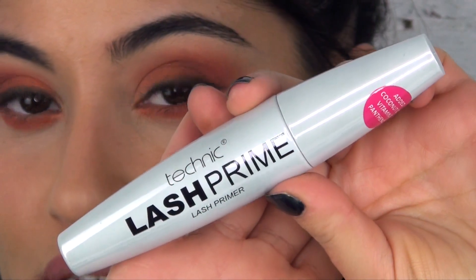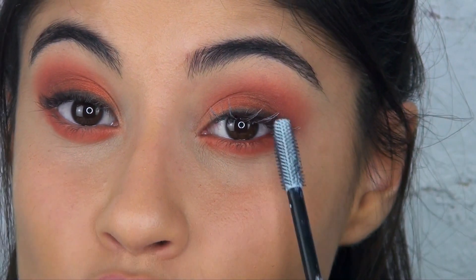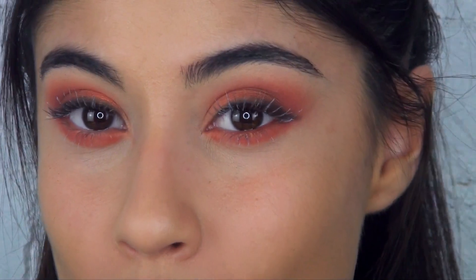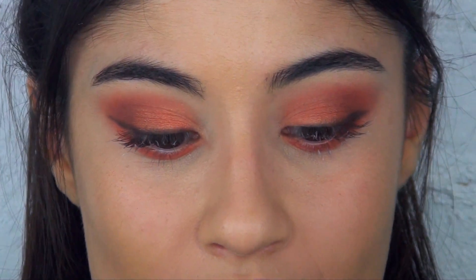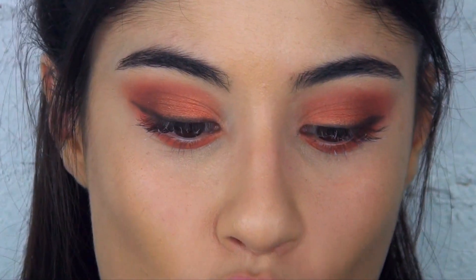Now, I'm going to use the Technic Lash Primer. I've already curled my lashes, so I'm just going to pop this on. This lash primer has coconut oil and vitamin E within it, which is nice, and it smells nice as well. Now, I'm going to use the Technic Mega Lash Mascara — this has got argan oil in it.